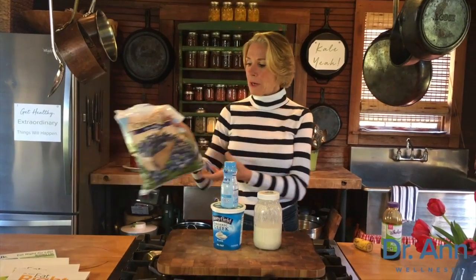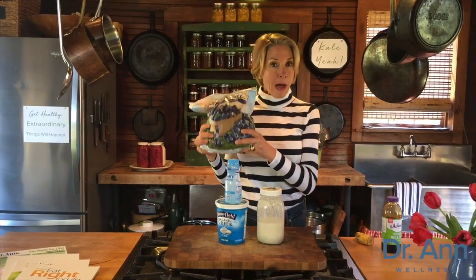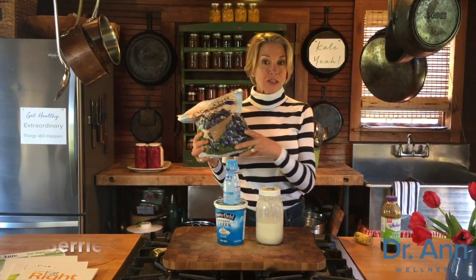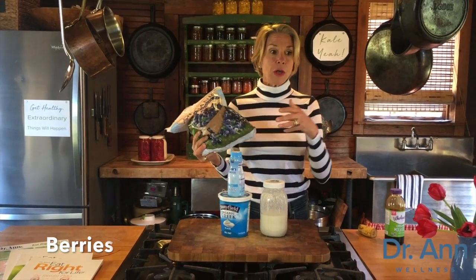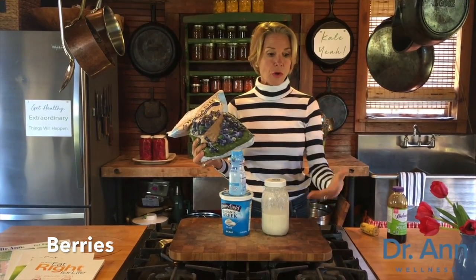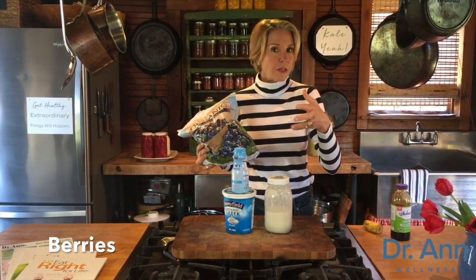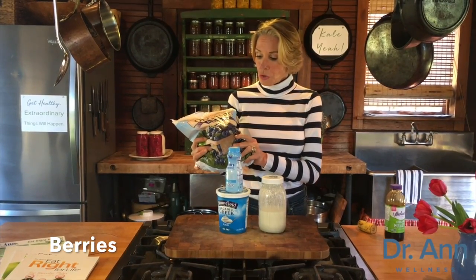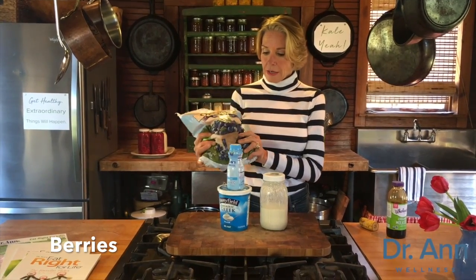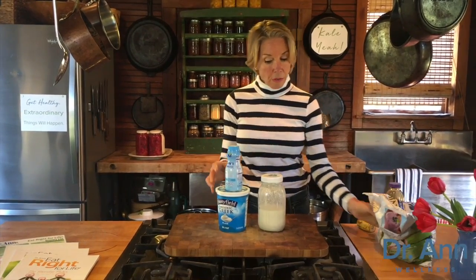Last but not least — berries. Any kind of frozen berries will work. Pop them in the microwave to thaw them. You actually boost the antioxidant value of frozen berries if you thaw them in a microwave versus thawing them at room temperature. Use enough to get your desired sweetness. Frozen blueberries are another go-to natural sweetener for me.